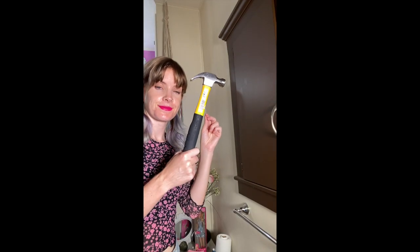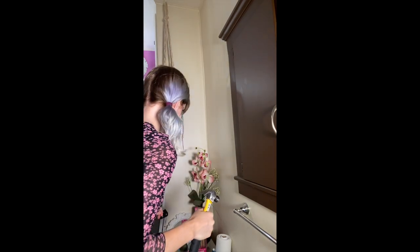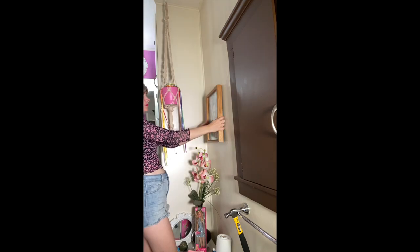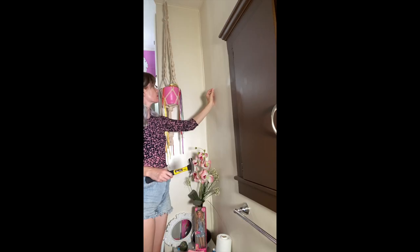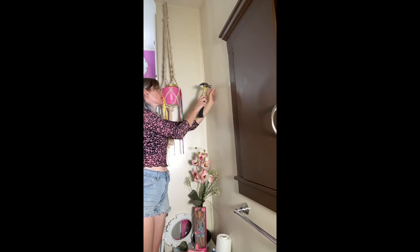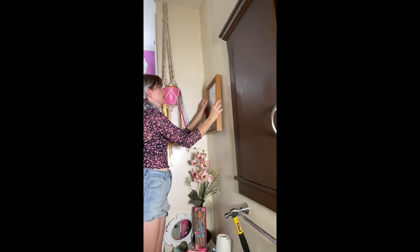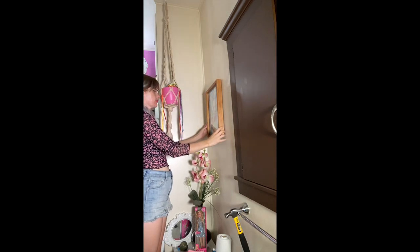My mom always uses seashells as soap holders, and I've always thought it was super cute, so I'm doing the same. Now it's time to put up some artwork on the wall. I found this nautical illustration at Stan's Comic Con about five years ago — it's not Barbie, but it is on brand for me. I love animation and all things nautical, and I love that the rainbow hair is melting into the ocean. It adds a lot of color to this section.